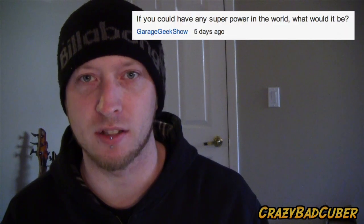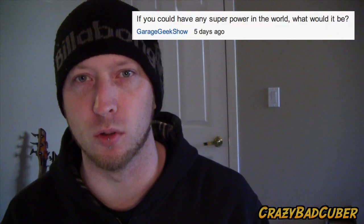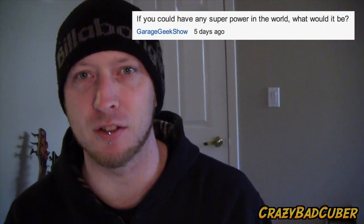This video's question comes from Garage Geek Show, who asks: if you could have any superpower in the world, what would it be? Please keep your answers short, and also ask a question in a separate comment — it might get picked for next week.